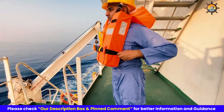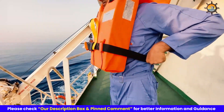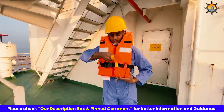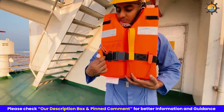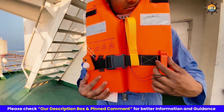Ensure all straps are secured and the life jacket feels snug but not overly tight. Make necessary adjustments for comfort. Check for the lifting strap of the life jacket, as this can be a crucial aid for rescue in emergency situations. Then perform a quick safety check ensuring your life jacket light and life jacket whistle are in place.